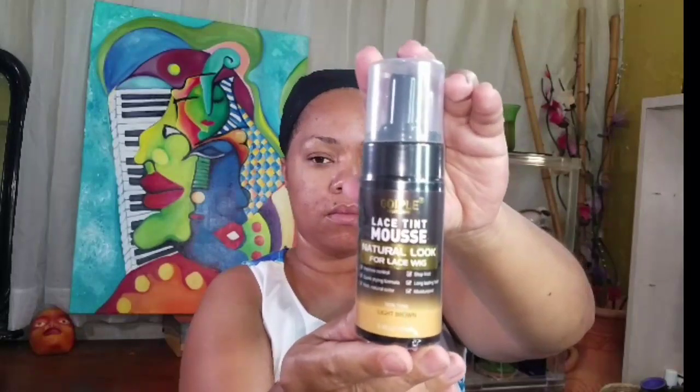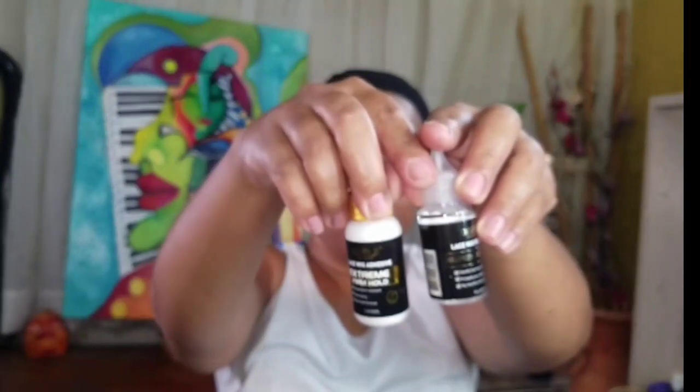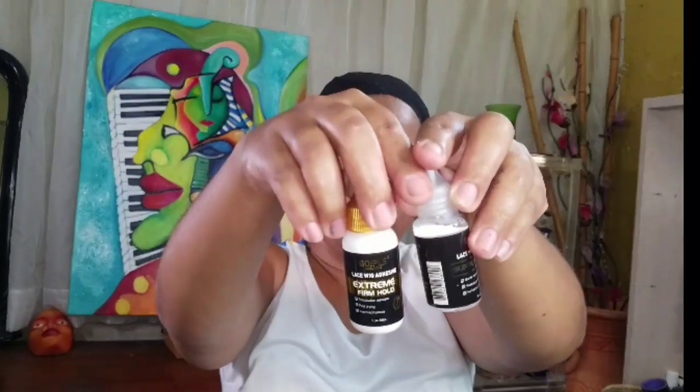So we're gonna see if it works or not. Never tried a tint mousse and edge control. They said it's oil free but yeah it smells really good. So let's see how it goes. And we get this wax stick - I've never tried a wax stick. And then we have the glue and the glue remover.